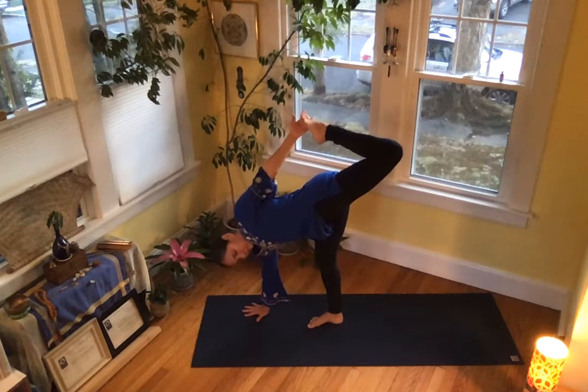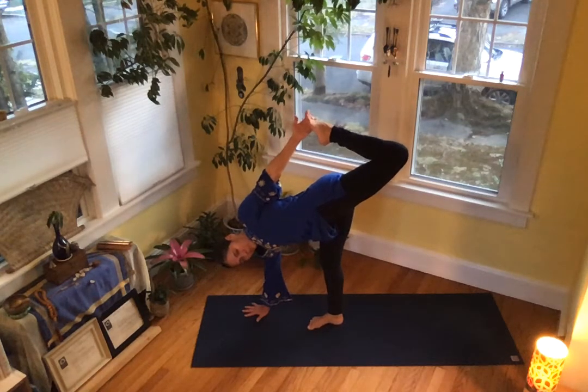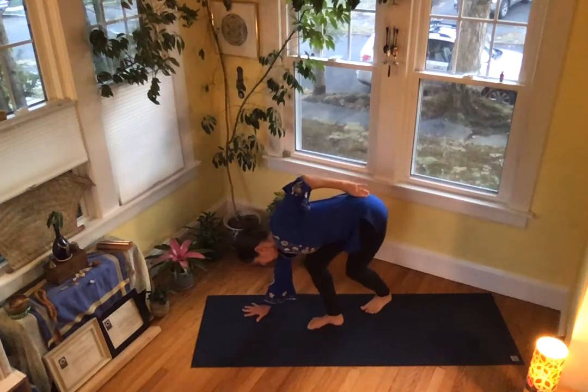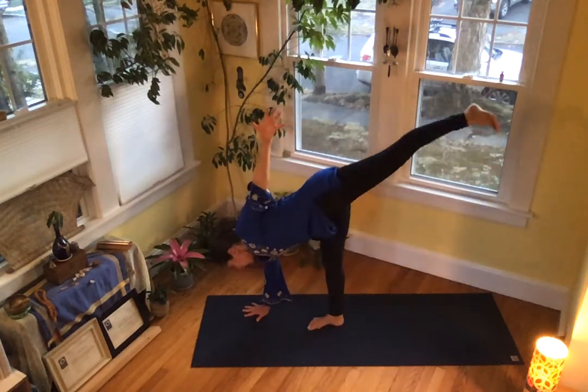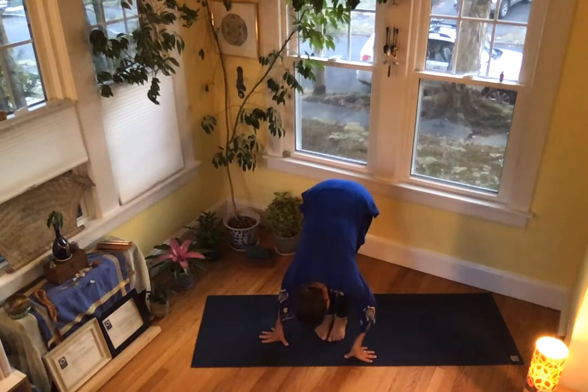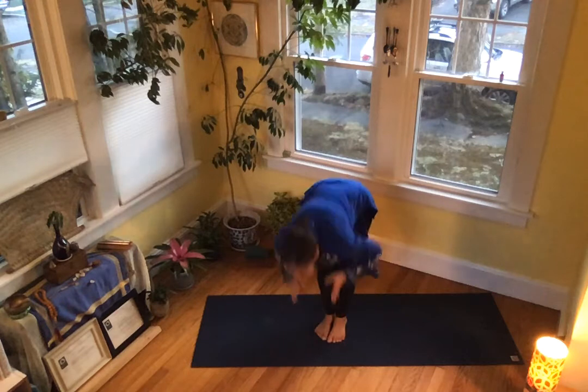A half bow — five. From the core, ground the big toe mound of the bottom foot into the floor. Three — rebound up the bottom leg, from the spine line through the arms, shine out. Two. Rag doll — bring your hands to the floor, walk your feet together, stand up, lift your arms high.